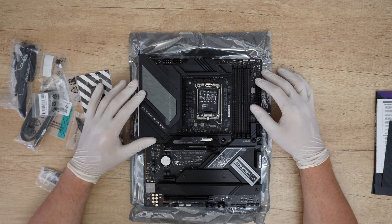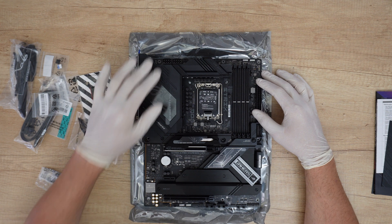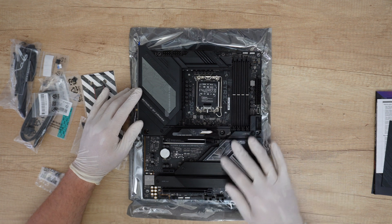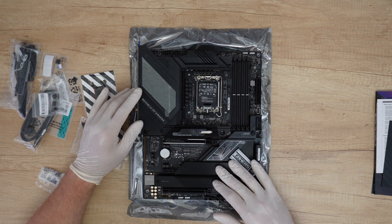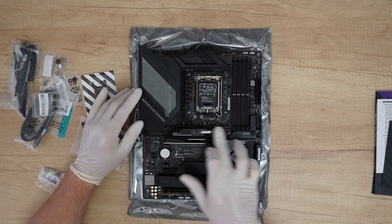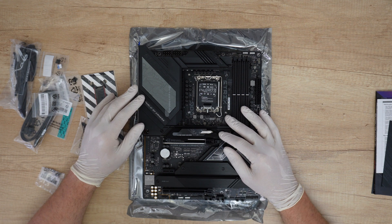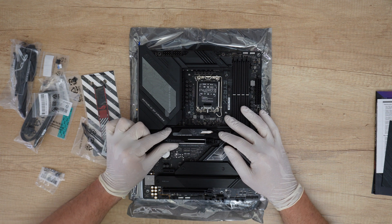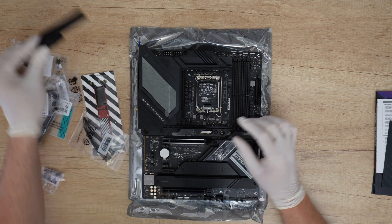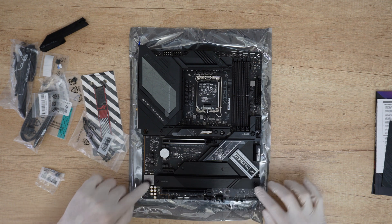ProCool 2 connectors are precision-built to ensure flush contact with the power supply lines — 2x8-pin 12V power connectors. We have four M.2 slots; PCIe 4 ones are covered with a heatsink. Two here, one here, and another here. Types supported are 2242, 2260, and 2280. Remove the cushion before installation. We have screws in multiple positions.